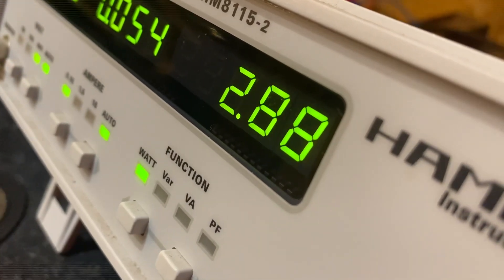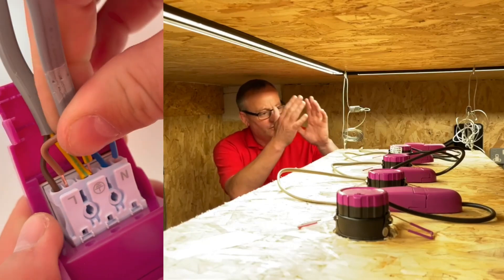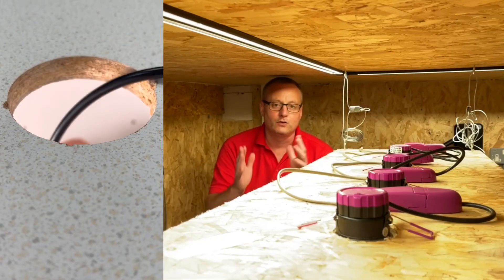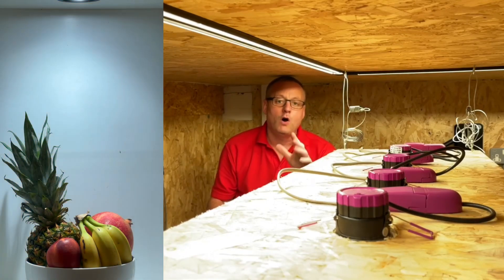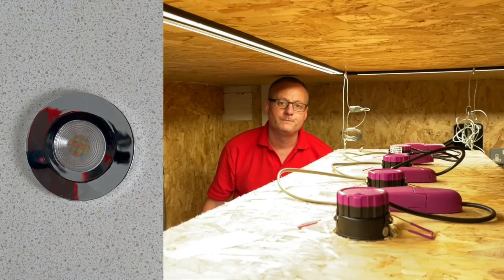Our power has gone down from 21 watts to just under 3 watts of power. This Ultimate range of LED lights is easy for electricians to install and connect. Across the range they come in different wattages, with the ability to be colour-selectable, tiltable, IP65 rated for bathrooms, and all of them are dimmable.